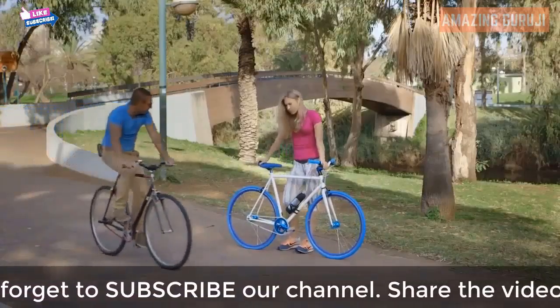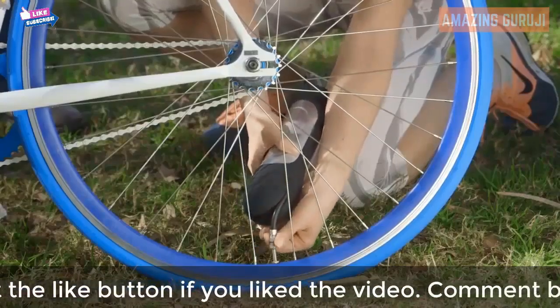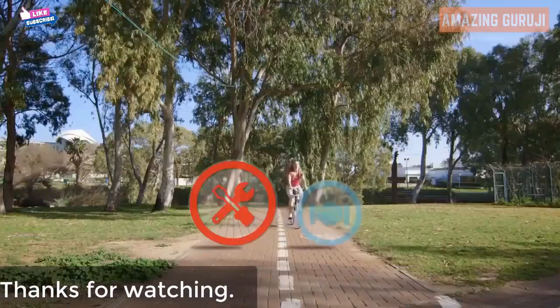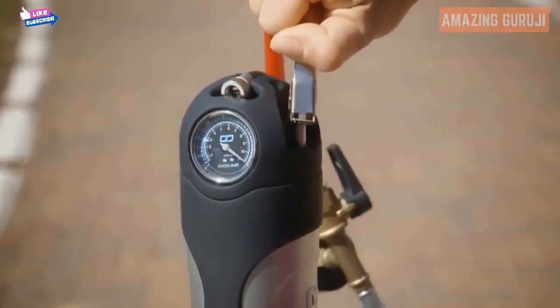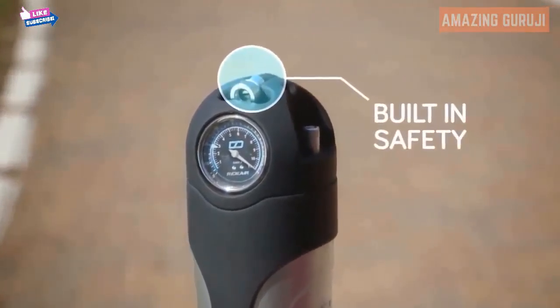RideAir is the perfect quick fix for both. It lets you inflate your tires with a single push of a button, so you can take care of a flat after you get to where you need to be. RideAir can be refilled with an air compressor in literally a second, and its built-in safety prevents air from leaking out.